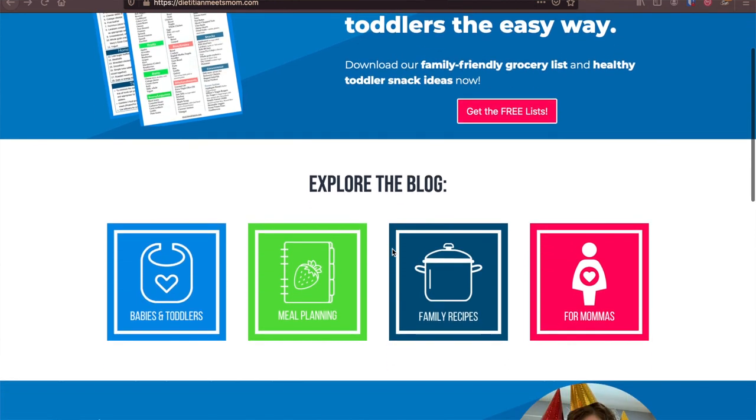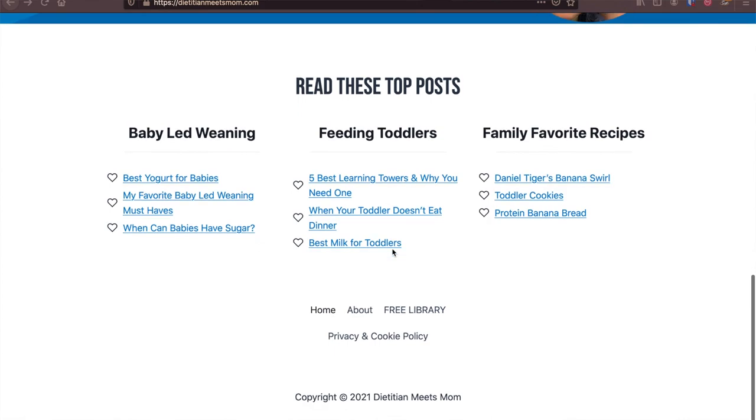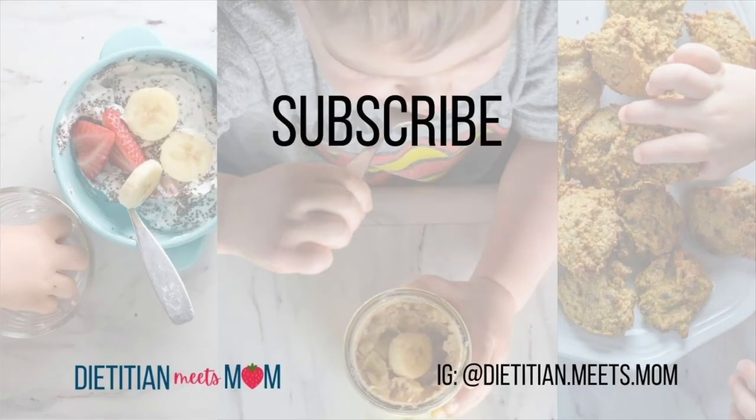If they're having a little more trouble, you can check out my blog dietitianmeetsmom.com for more toddler and baby recipes and information on how to feed your family well. Be sure to subscribe to the channel for more ideas also. Thank you.